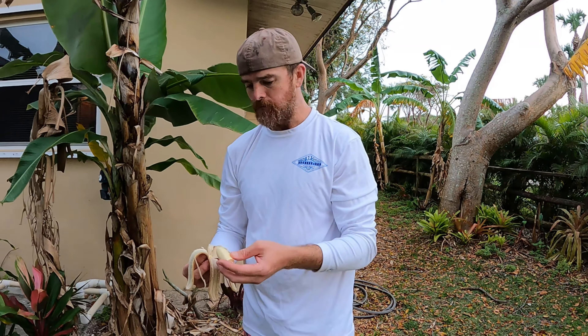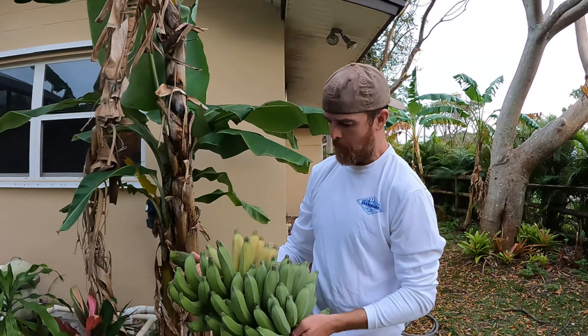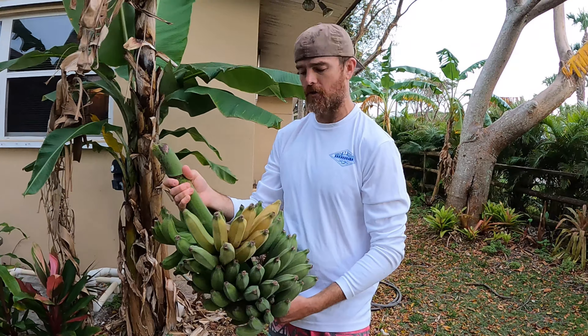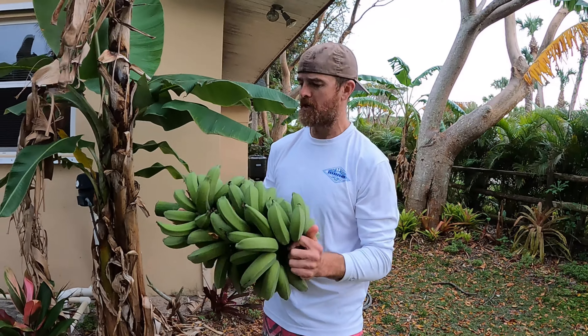It's good. I would say semi-sweet — it's not too sweet. This is a good one. I really prefer a banana that's not super sweet, and I like the small size too. That one is just about perfect — that's about as perfect as you can get. That's a good banana.